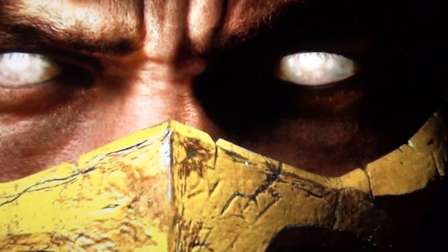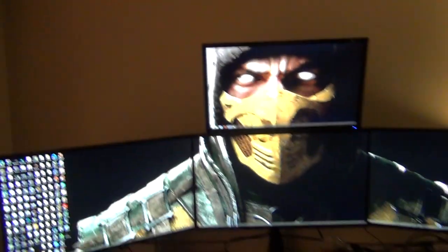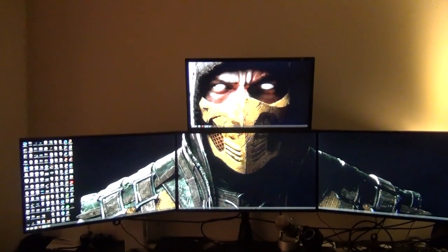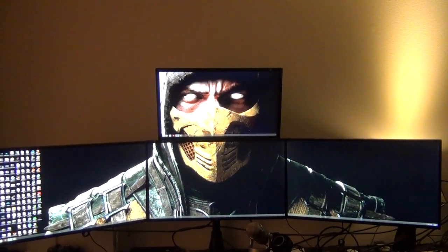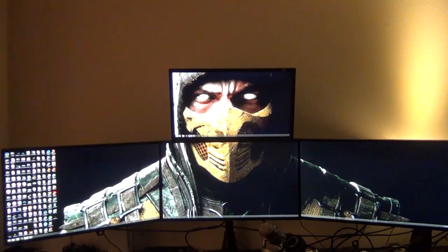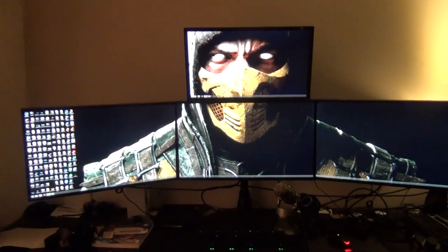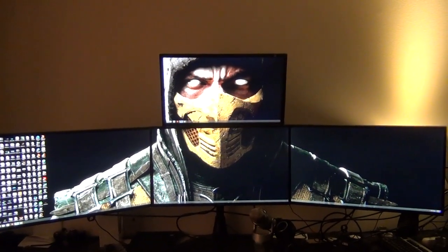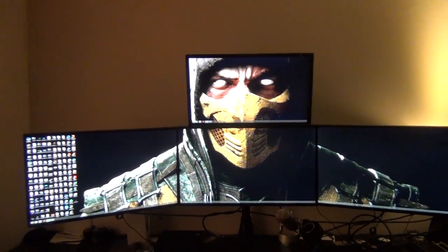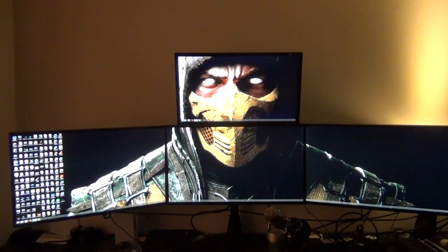There you go — you have the scorpion wallpaper, looks pretty cool. Thank you guys for your support, really appreciate it. I do have a PayPal donation if you feel like you enjoy my videos and want to do that — that's fine, if not I'm not too worried about it. That's it guys, and as always comment, subscribe, rate this video, click that like button, and have a great day. Bye bye!